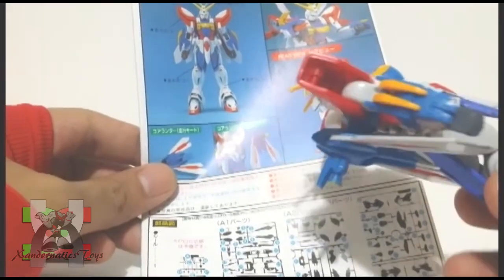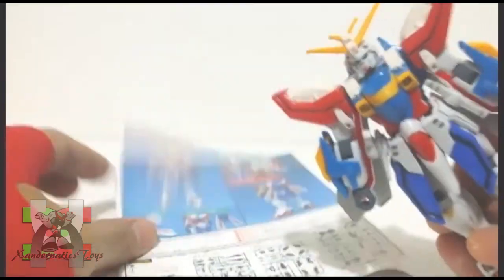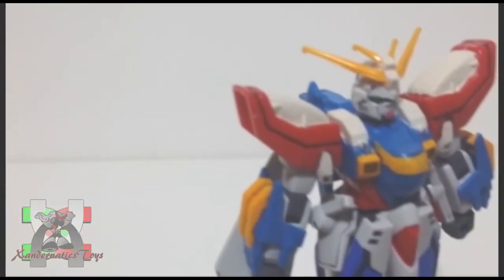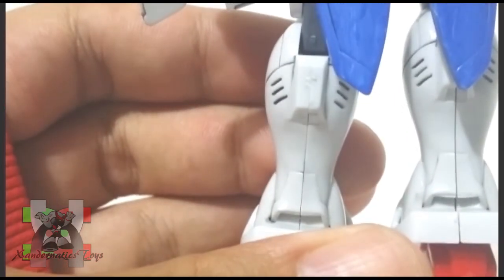The color separation was okay, but you need to paint the model for accuracy. I used Gundam markers just to bring out the anime look of it. The nub marks are minimal and not obvious. However, as Bandai Hobby suggests, a proper sanding and painting will be better rather than to snap and build it immediately.